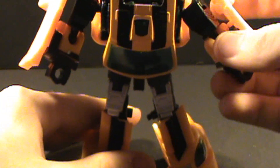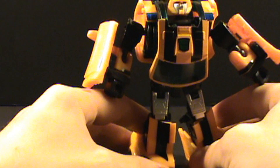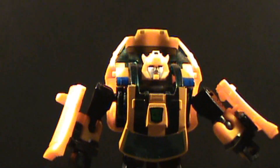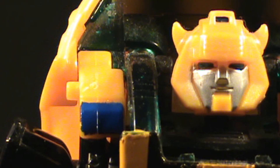Situate him — you didn't see the head, but just take the head and fold it down. And there's Bumblebee in his robot mode. Pretty cool toy, the head sculpt is really nice — I always like the head sculpt. It's a gradient paint, pretty cool sculpt, I like how it looks.